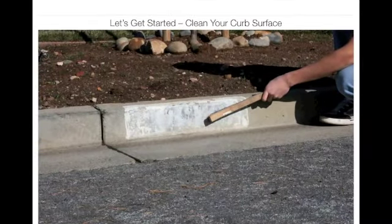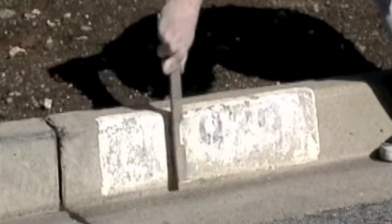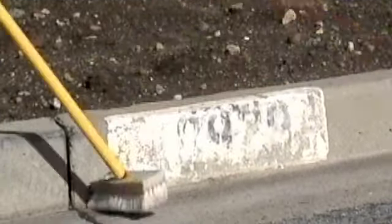Let's get started by cleaning your curb surface. A wire brush works well, and use a push broom to remove any loose debris.